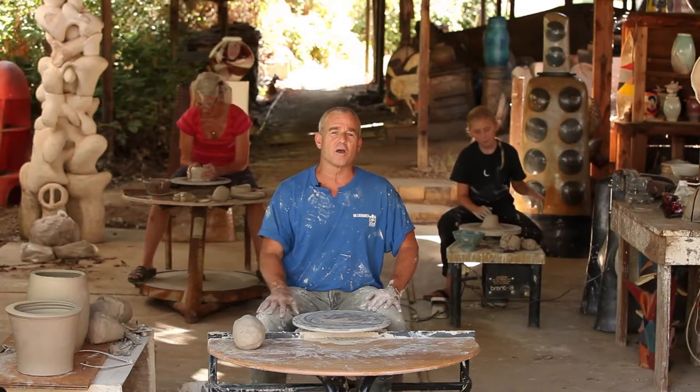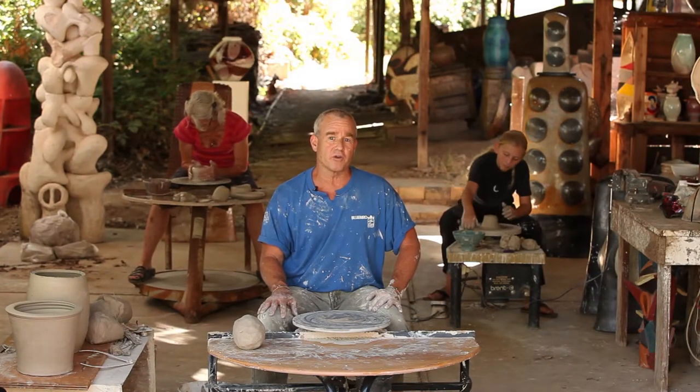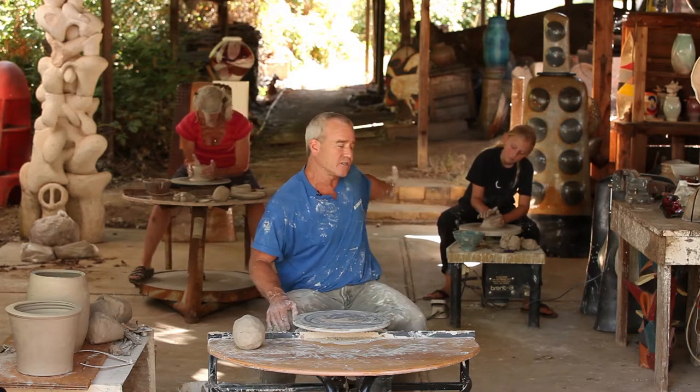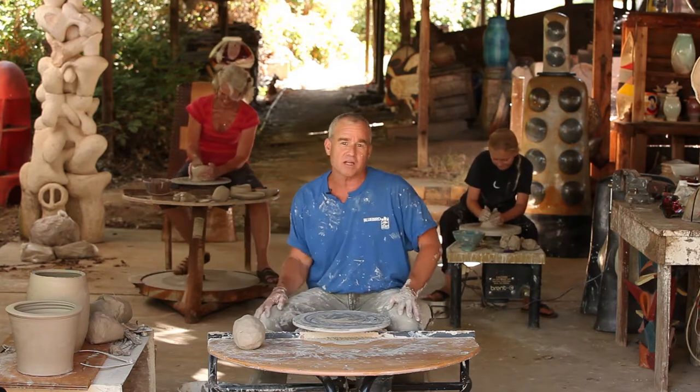Hi, my name is Rodney Mott. Welcome to Clay Talks. Today we're going to throw a sectional pot for you off the potter's wheel, and I have two of my good students helping me today. Andrew and Jan will be in the background throwing some pots as well.